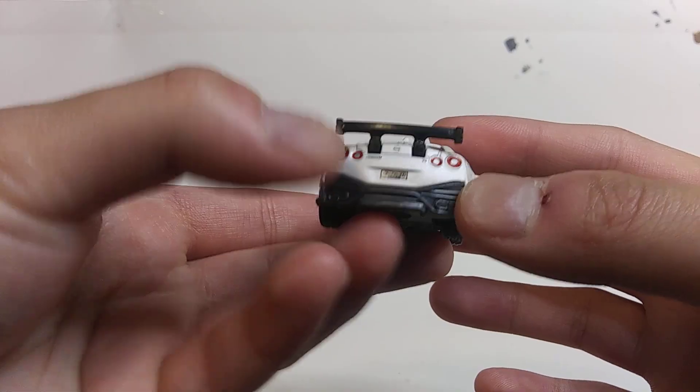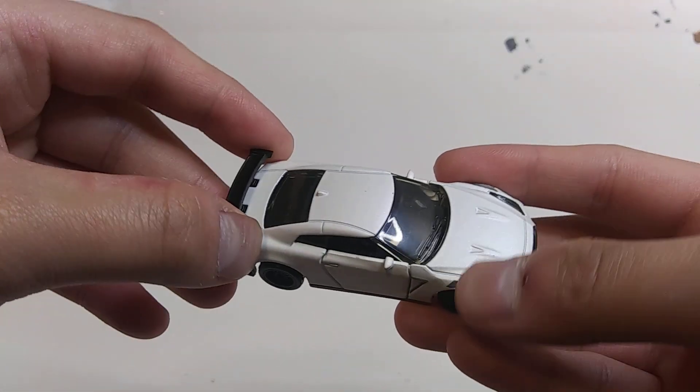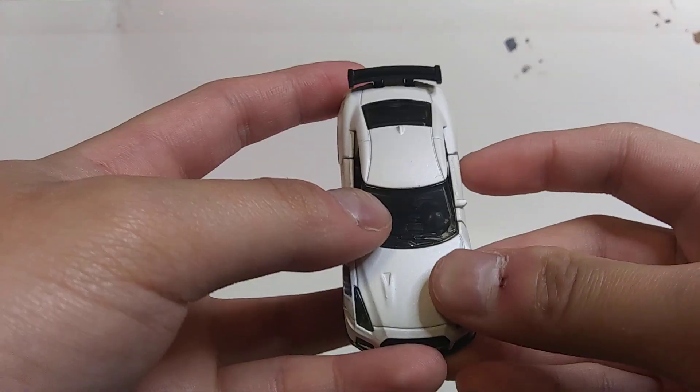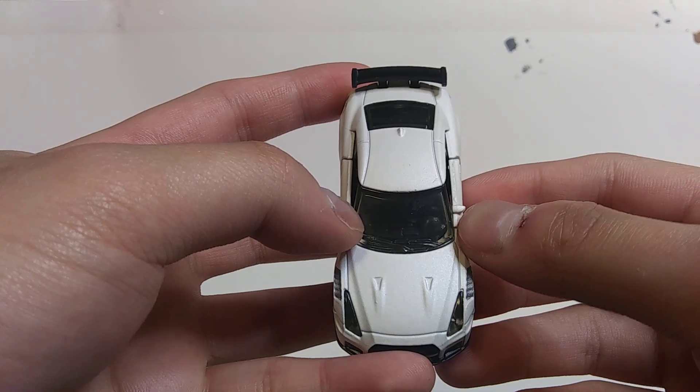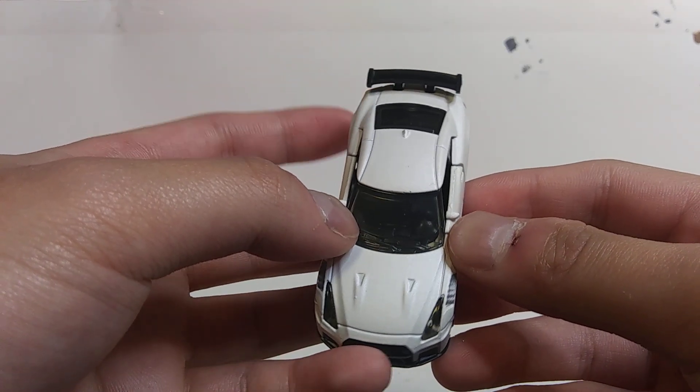The GT-R logo can also be seen behind along with the Nissan and Nismo logos, plus a set of daylights and a license plate, and of course a nice rubber wing. There's also what I think is a smoke-tint window with a black interior set up in a left-hand drive layout, and the bonus feature is a set of doors that can be opened. I wish they also did the same thing to the hood and the trunk, but anyways, this isn't so bad for my very first Matchbox Premium.